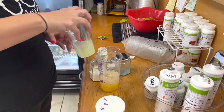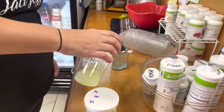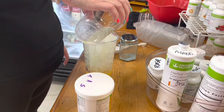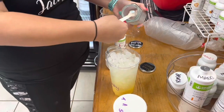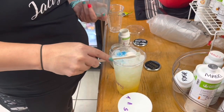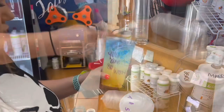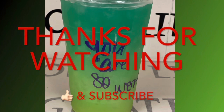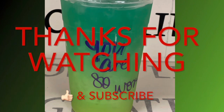Stir it around, pack my cup with ice, and pour it on. You may need to add a little bit more water to get it full. Then I'm just gonna dust the cup with some blue blast. This is what it looks like separated — then you stir it all up and you get this pretty green color. Thanks for watching!